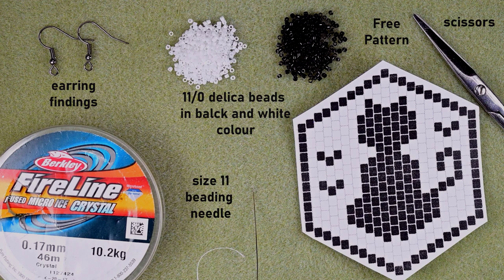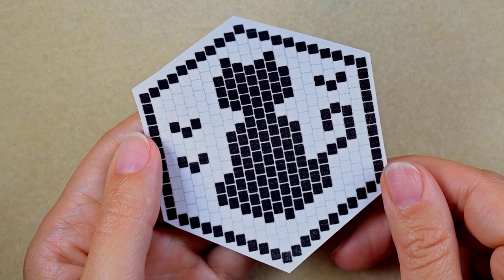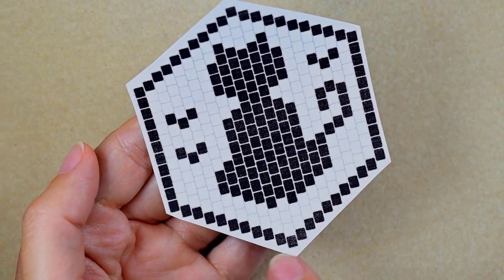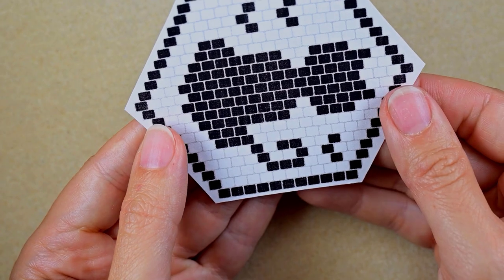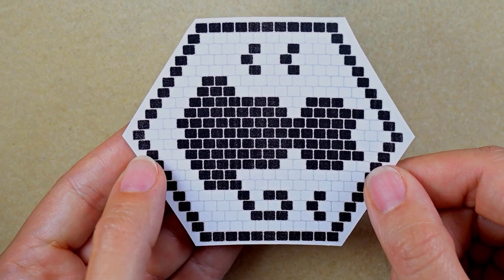I'm going to take about seven feet of thread on my needle, which is 2 meters and 10 centimeters. Now, regarding the pattern: if I use it turned in this direction I should use peyote stitch, but if I use it in this direction I should use brick stitch. In this tutorial I'm going to be showing brick stitch, so I will turn it in this direction.